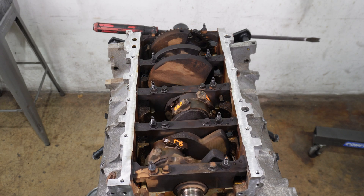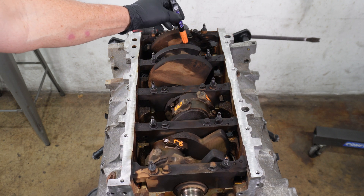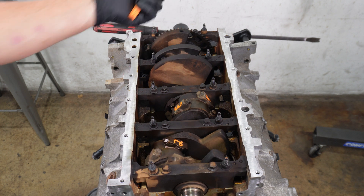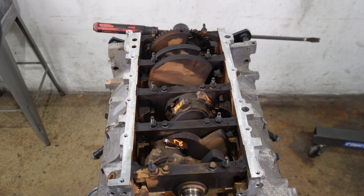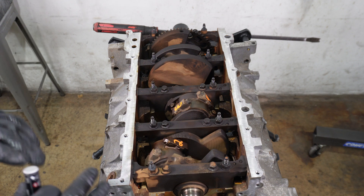To leave all the rods in and pull just the crank, we want the snout open to put a strap around, and we want the rear journal of the crank up so we can put a strap around it. There's a specific order to undo the rods to leave them all in the motor.